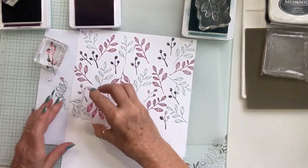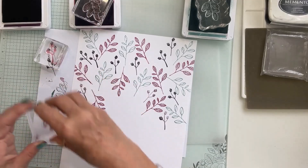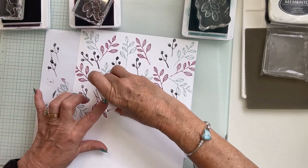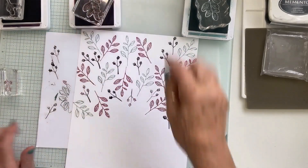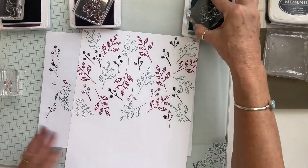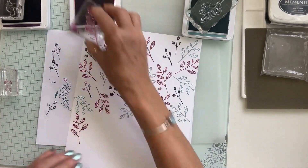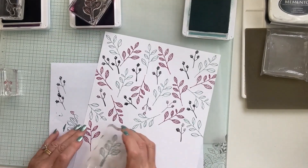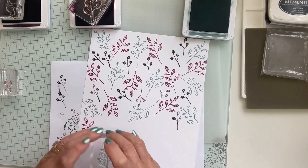I'm rotating the stamps and having them go in different directions, which is always nice. Now we've got a lot of Berry Burst, so I'm going to come back in with a green one. I'm rotating as I go. I've got a few stamps too close together so I'm spreading things out a bit more.